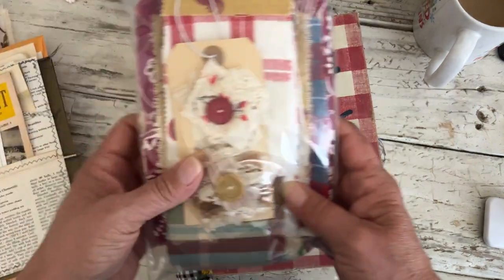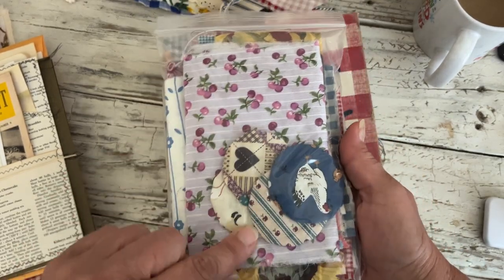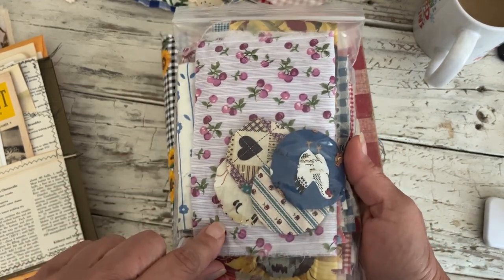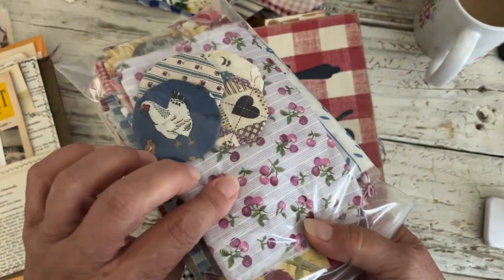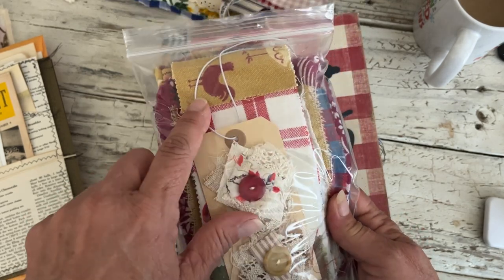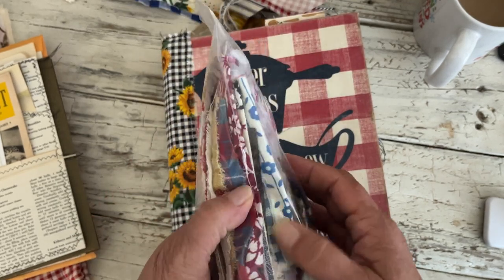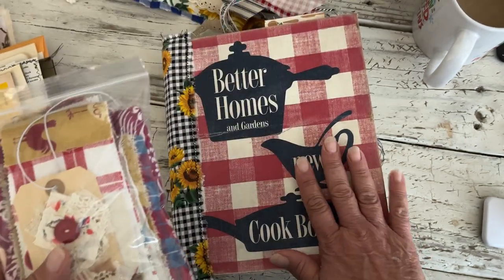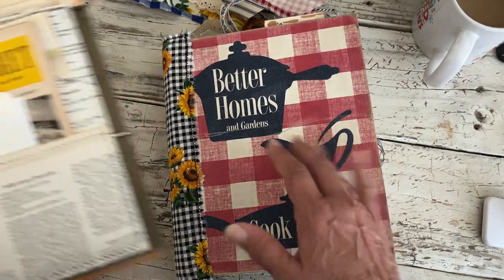Then there's a nice healthy pack of fabric pieces — there's five vintage yo-yos in there, one's really cute with chickens on it, a couple of my scrappy flowers, a couple of pieces of fabric washi tape, and a bunch of fun fabrics that you can use in here.